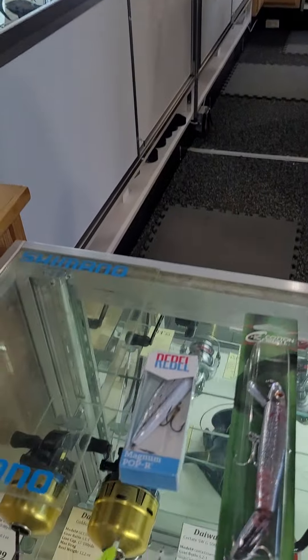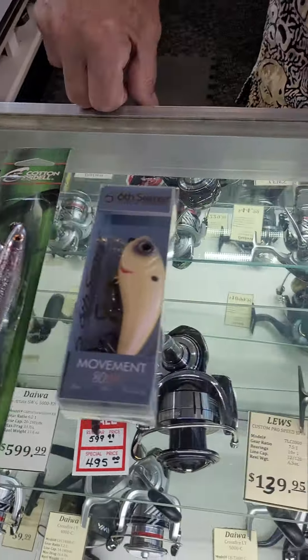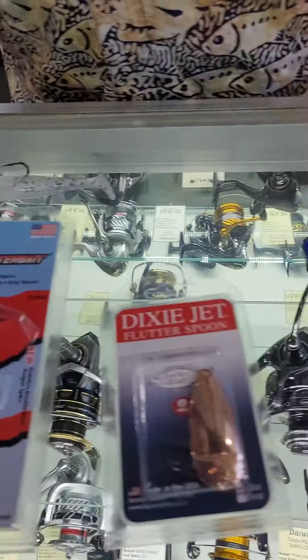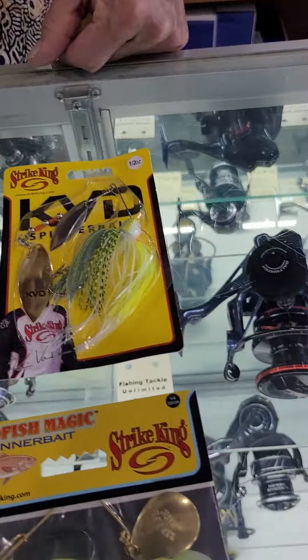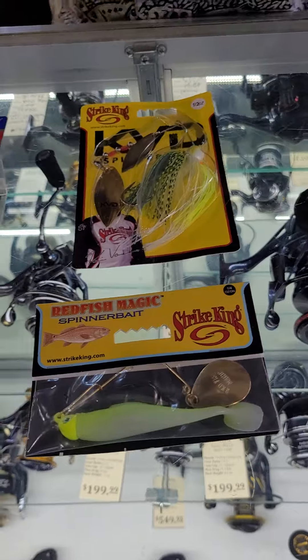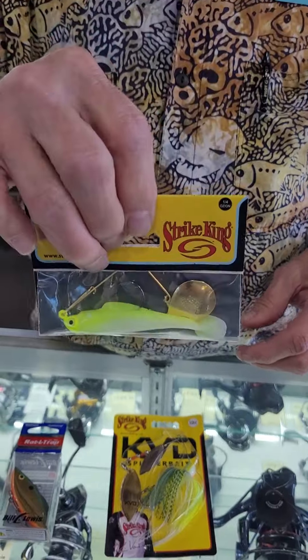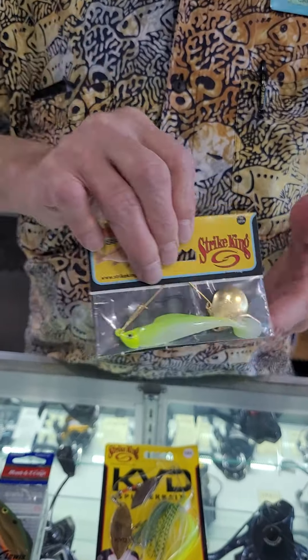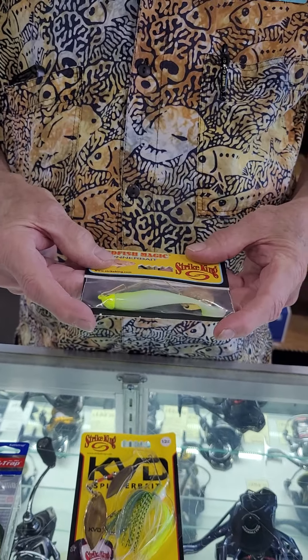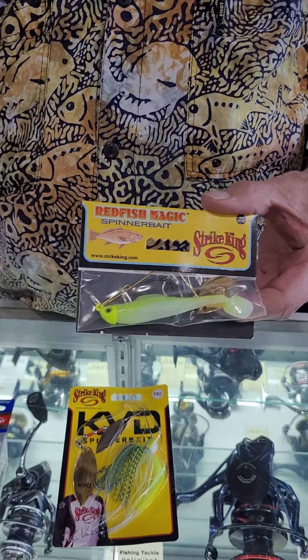All right, let me show everybody what we're looking at here, because some of these may be foreign to some of our younger viewers and listeners. These are baits that flat out catch fish. Explain why people don't use them. If we fish Louisiana a lot, we'll fish spinnerbaits for redfish and trout a lot. But over here in Texas, very few people use them. We sell them, but it's for people that are going to Louisiana.